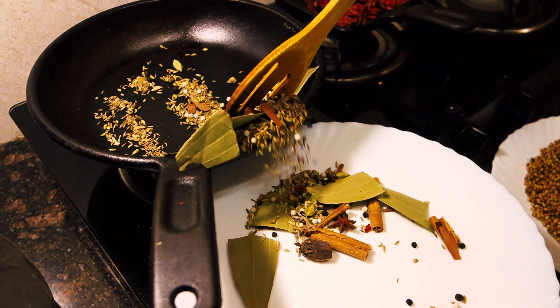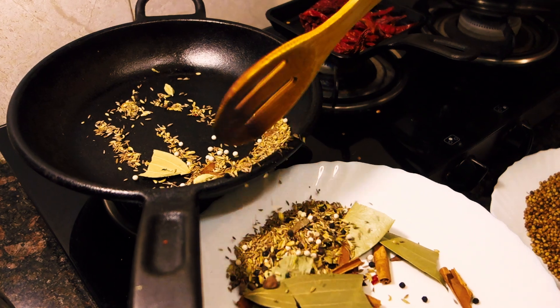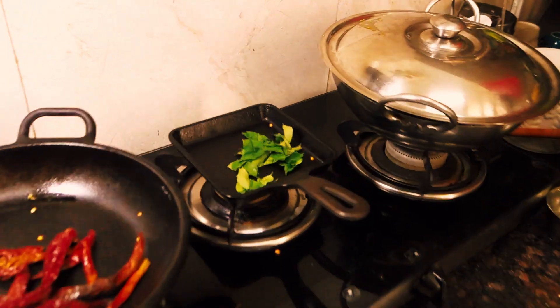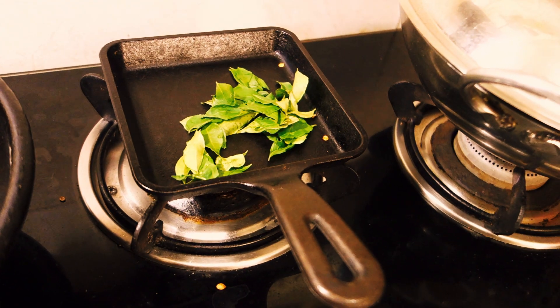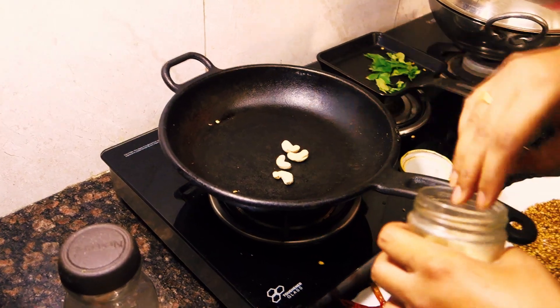After roasting, we take out all the spices and wait for them to cool down completely. Now in another pan, we're going to dry roast some curry leaves, and in a separate pan, let's dry roast some cashews.